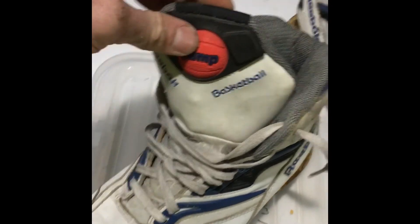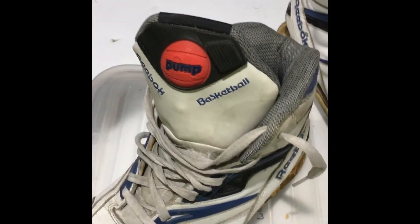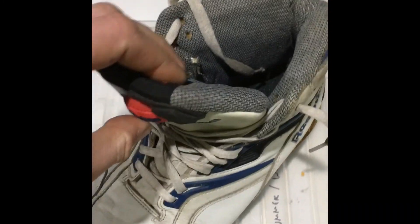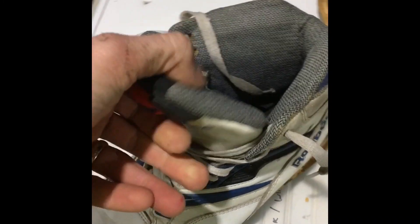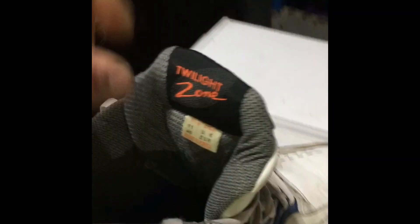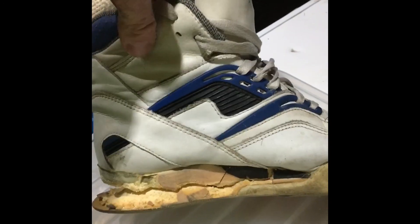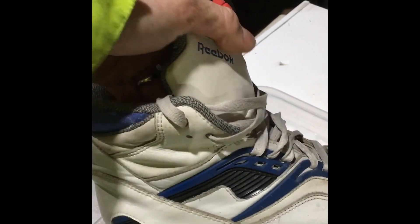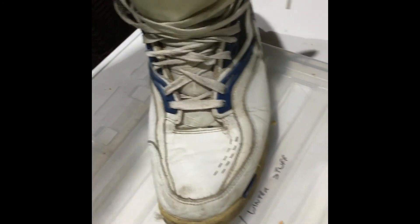Obviously you tie the laces up as well, and then once you've finished playing basketball, you press this button here and that releases the air back out, so you can undo the laces to get the shoe off. It just gives you a really, really good fit. And I say these are high tops — you can see the height of them on here. Plus the tongue here is super high on these Reebok pumps, so it's nice.